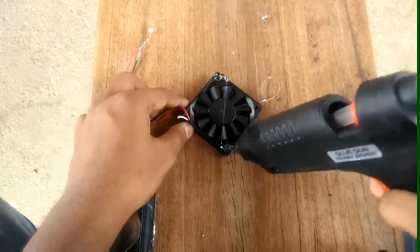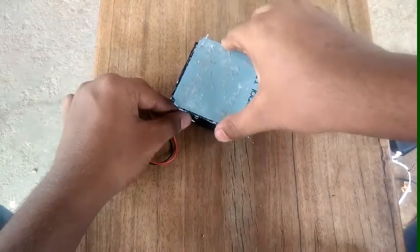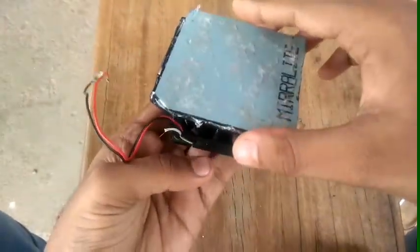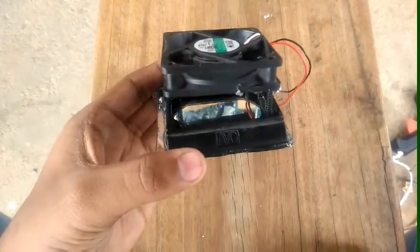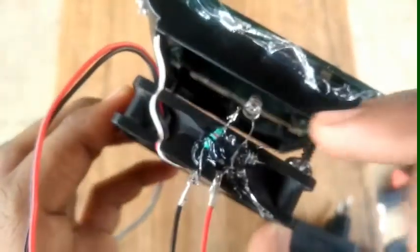Let's join the fan. If you have two holes in the fan, you can put a glue or put a screw in a long way. You can put a roof on the top and a light on the top. If you put the LED on the top, it will be white and clear on the fan.